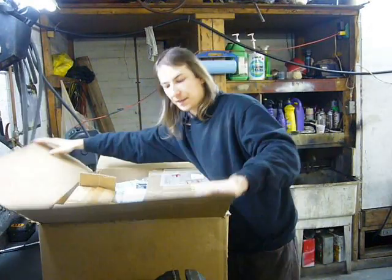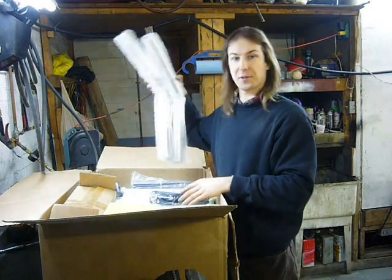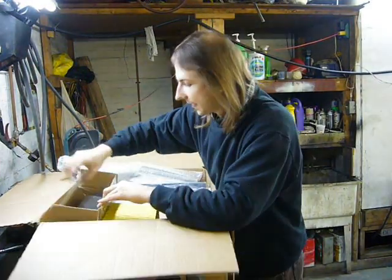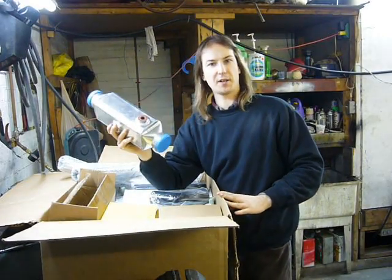I'd say that about wraps it up for now. As I was working on the heat shield and intake manifold, my next batch of parts arrived. Next time we will be covering the installation of the air-to-water intercooler.